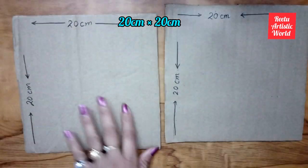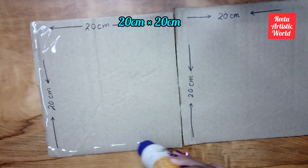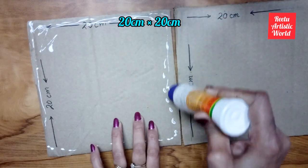I have cut two same squares whose sides are 20 cm, then overlap the squares and paste them together.